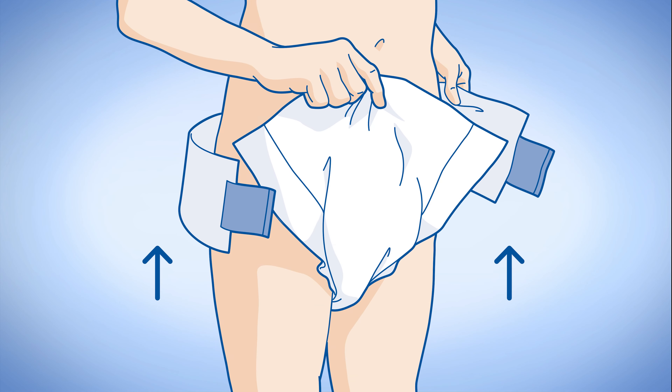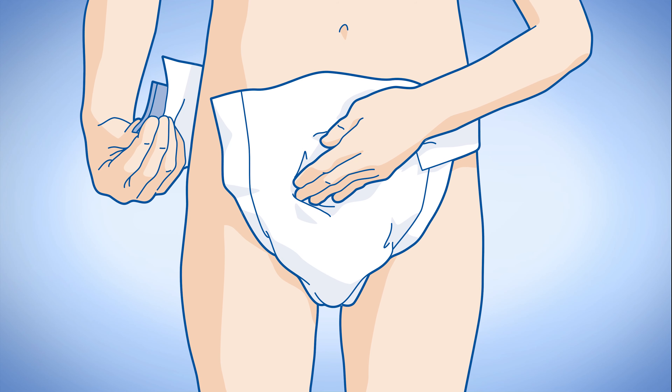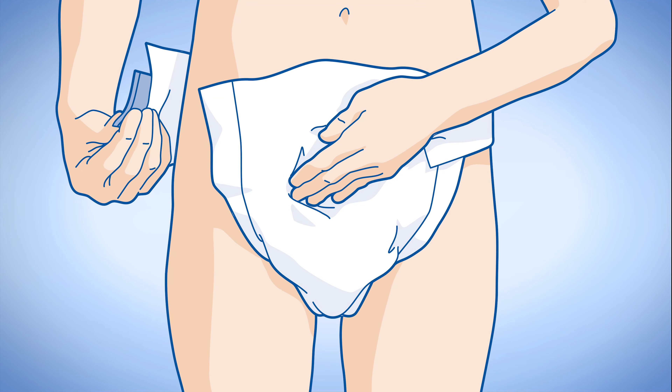Now position the pad between your legs so that it fits snugly to your body. Gently pull the wings around to the front of the pad. The fixation tapes can be placed anywhere on the front panel. Make sure you press the tapes firmly onto the pad.